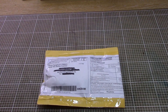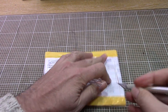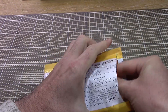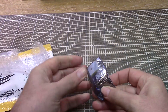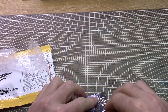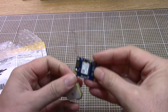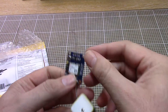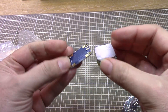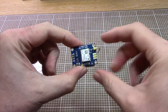Second up we've got a parcel from Hong Kong, and I think I know what this one is. Inside here we've got the U-Blox Neo 8 M8N, which is the top-end version of these little U-Blox GPS modules.